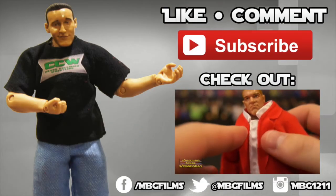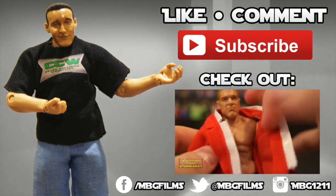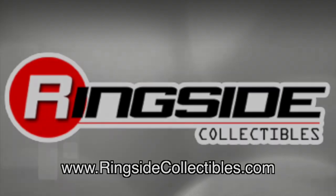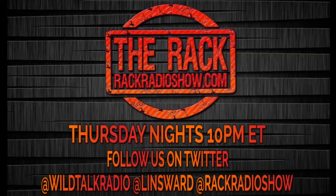Like this video? Be sure to like, comment, and subscribe for more, and check out my latest videos. For all your wrestling figure needs, check out RingsideCollectibles.com. Want to spice up your wrestling figure arena? Check out ExtremeSense.com. Like wrestling? Tune into The Rack — Thursday nights, 10 PM Eastern on WildTalkRadio.com.